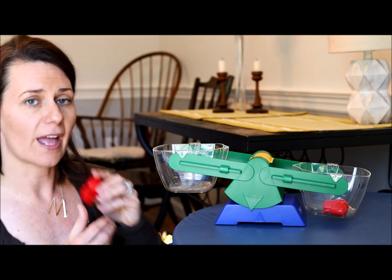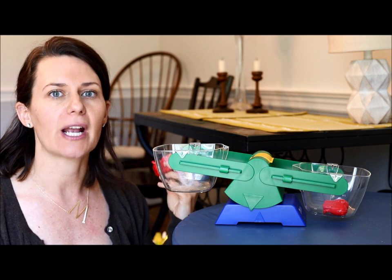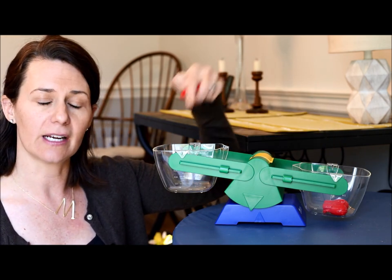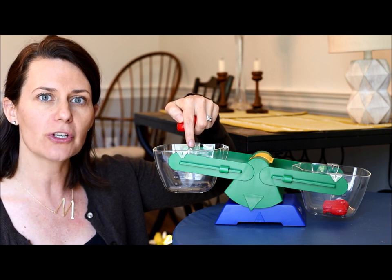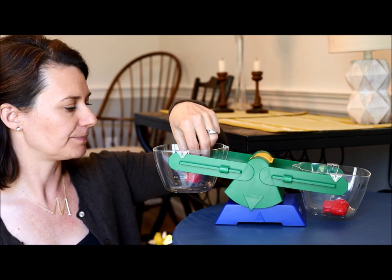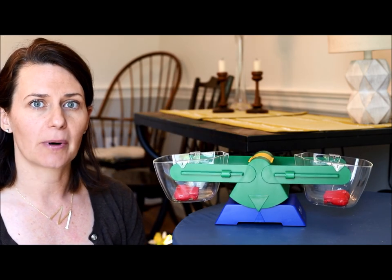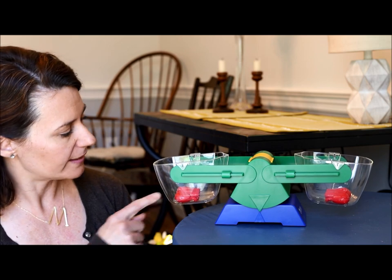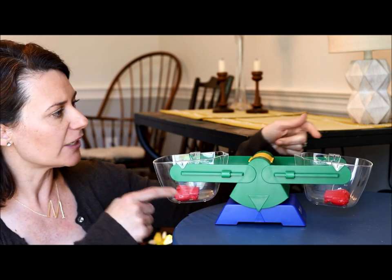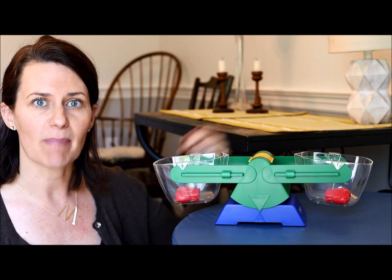So if I were to take one and put it on this side, what do you think might happen? I have one elephant on this side and if I were to put one on the other side, what do you think might happen to the scale? Because I have the same number of weights on both sides — one and one — our scale is balanced, and you can see that it is teetering but they are at the same height.